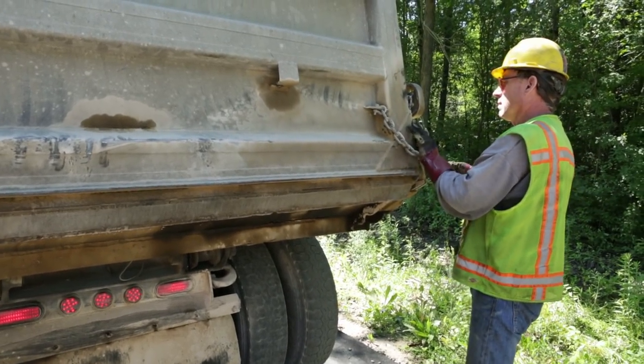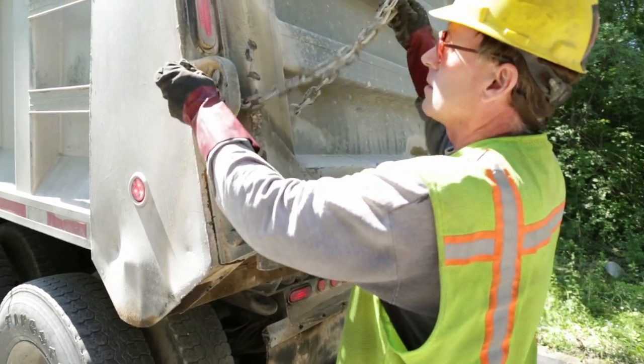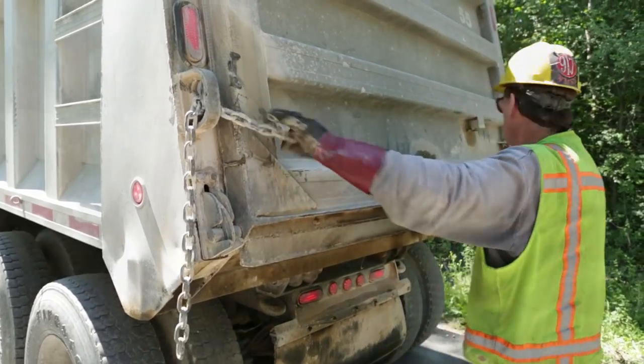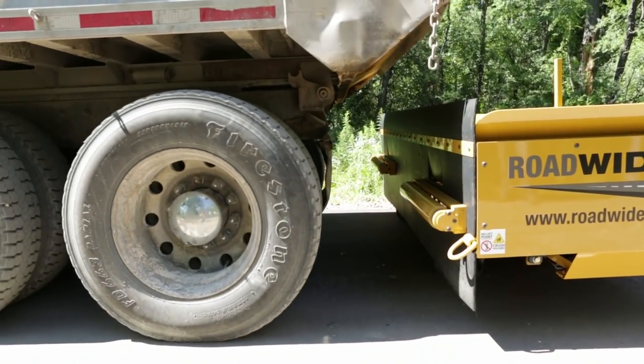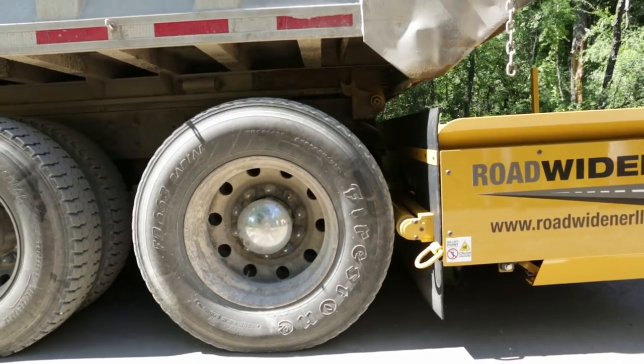Count the chain lengths on both sides to ensure equal lengths. When backing into position, the truck should make soft contact with the rollers or push plate, and then lightly feather the brakes just enough to keep the truck from rolling ahead of the rollers as it is being pushed by the Road Widener.